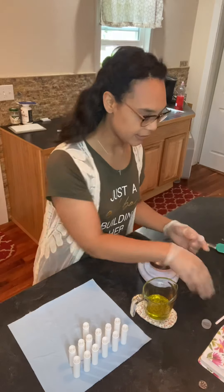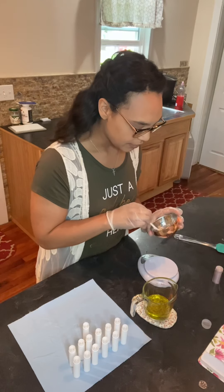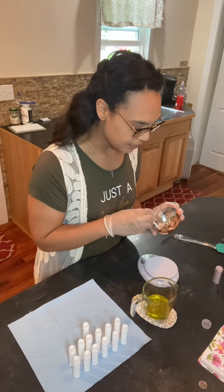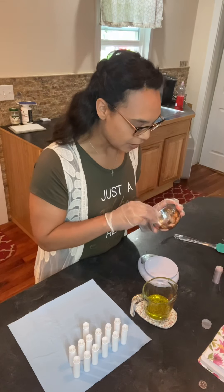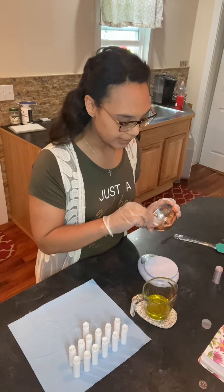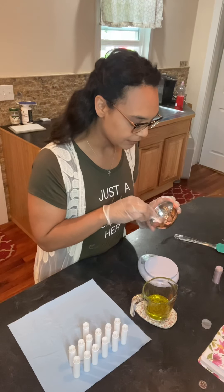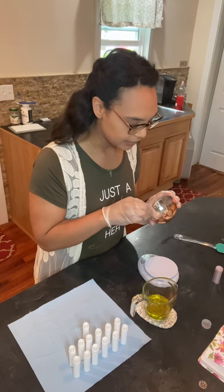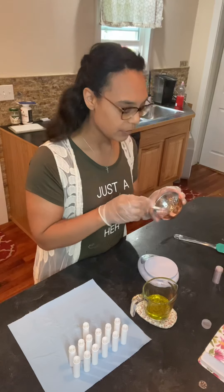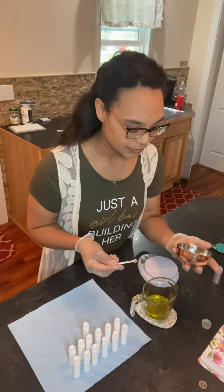I want this to be a slightly darker neutral. We have some vitamin E oil here that we are dispersing our mica powder in. Vitamin E oil in lip butter also acts as a preservative because we have natural oils going into the lip butter. We want to disperse it — and this is a really pretty color, almost like a semi-chocolate hue but also with some blush. We mixed it all in, so now we can go ahead and add it to our oils.